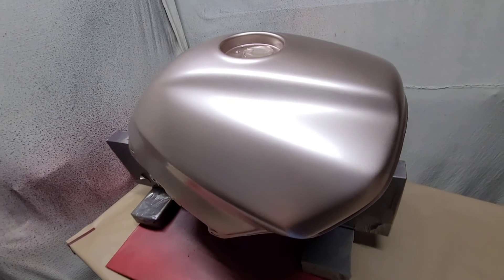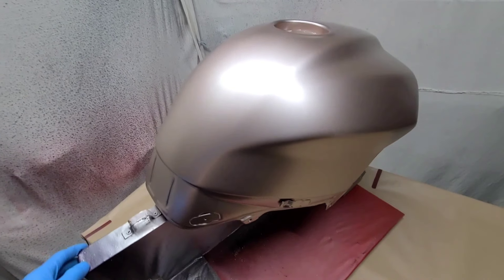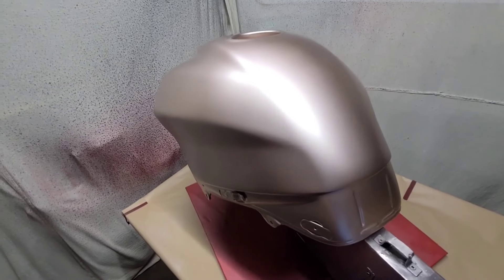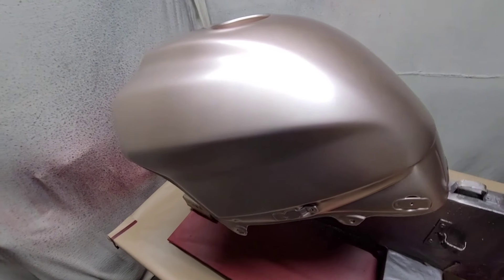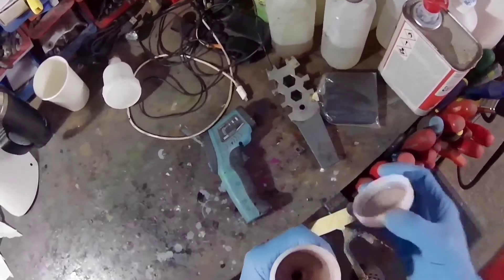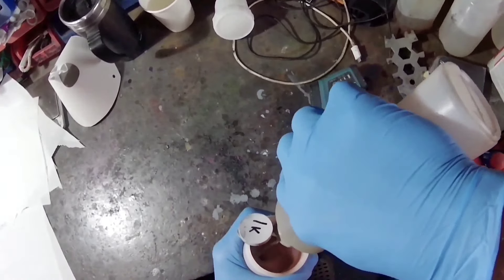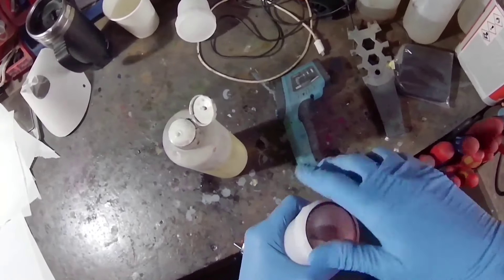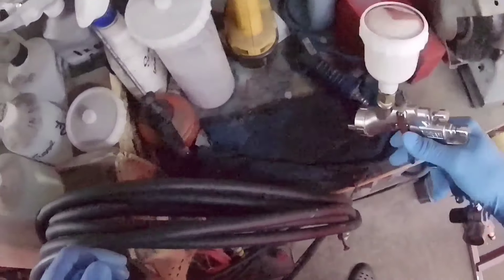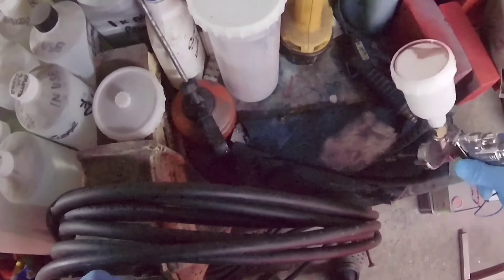For base coat, which we've just done, I used 1.7 bar — about 22-23 psi. Very happy with that; it lays base coat really, really well. I've used it on other things since and the split tip really does help with base coat, because it increases atomization so you get finer particles. That's always good for base coat, particularly with more complex colours.